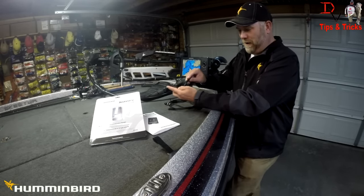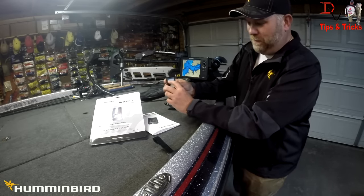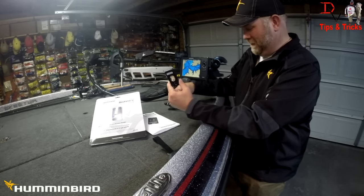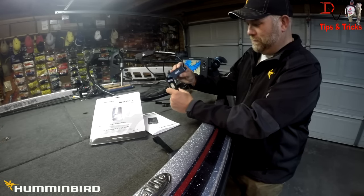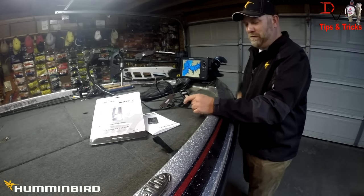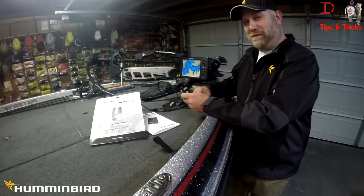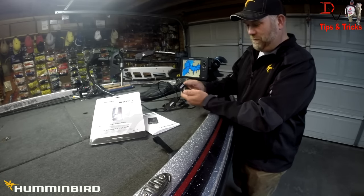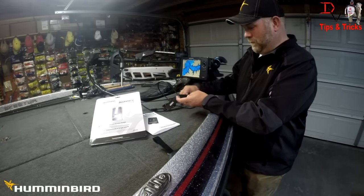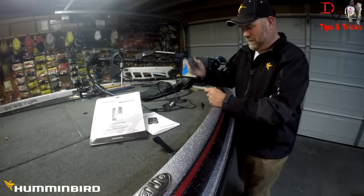First thing we need to do is install the battery. There's one little screw on the back — just loosen it with a small screwdriver and it lets you get into the back of the RC1. Pay attention: this is where the serial number for your remote control is going to be. This is the serial number for the dongle. I like snapping a picture with my cell phone so you've got the serial number handy if you need it — you can register it. Install the watch battery, insert the screw back, tighten it down, and make sure it's good and watertight.